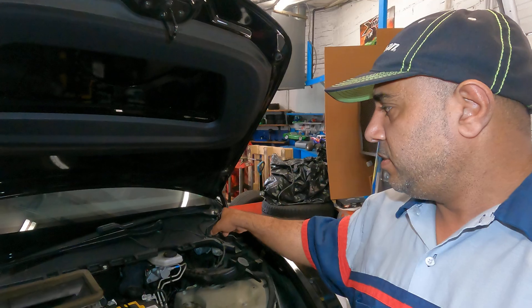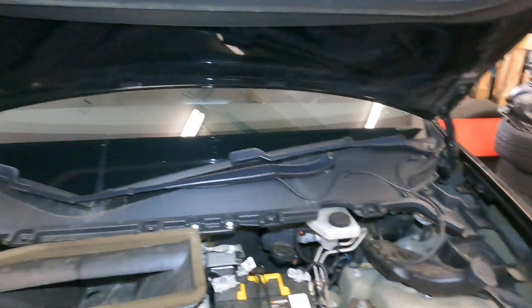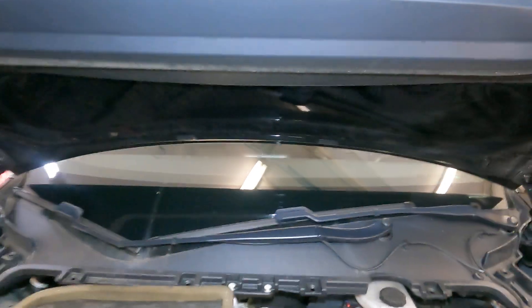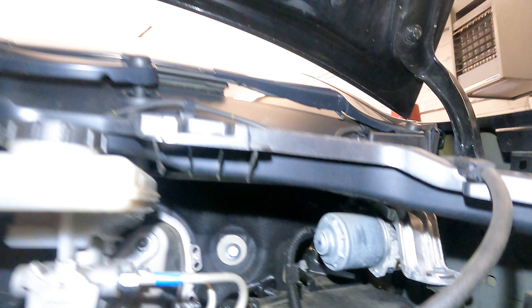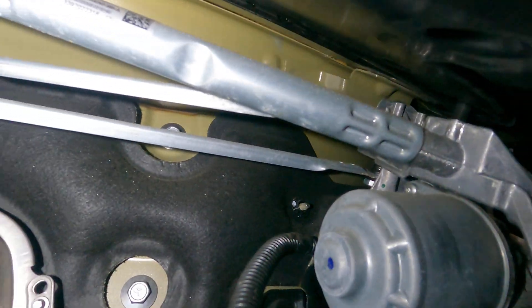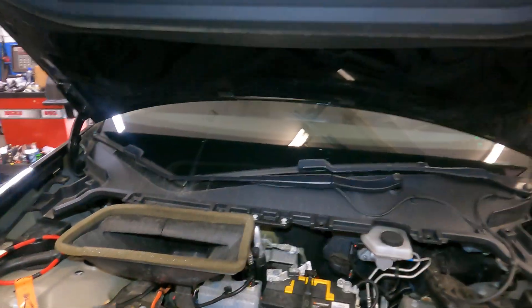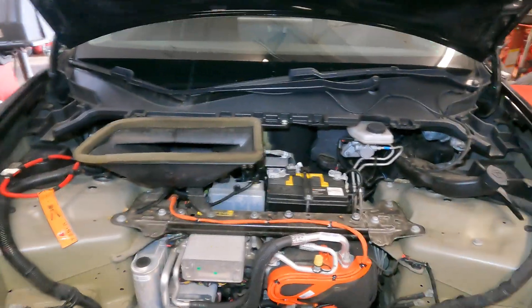Very short video. This is your wiper system right here. As you put your wipers on they would come on and off — very simple to work on. There's your wiper motor and you do have a wiper transmission system in there. This is your wiper motor and you do have a transmission system in there that makes the linkage just go back and forth to turn your wiper blades. That's all very simple.